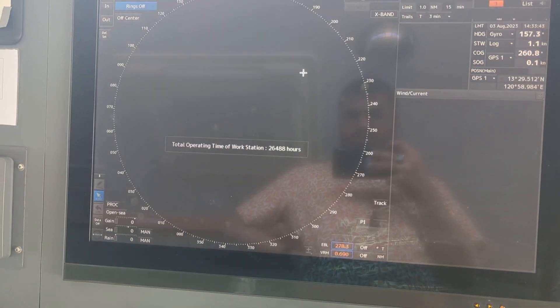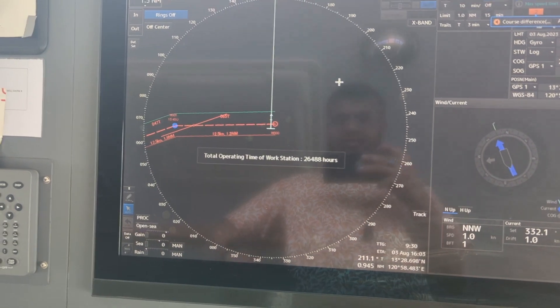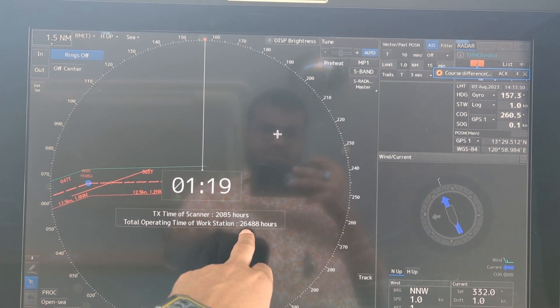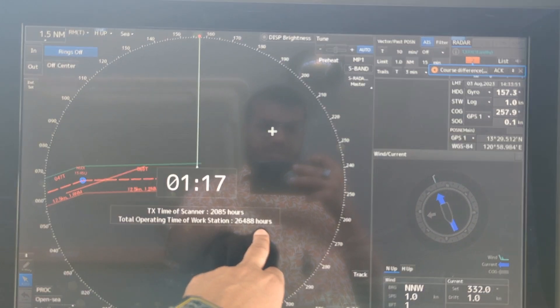This radar is switched off — let me switch it on. Now you can see the total running hours; the total operating time of the workstation is 26,488 hours.